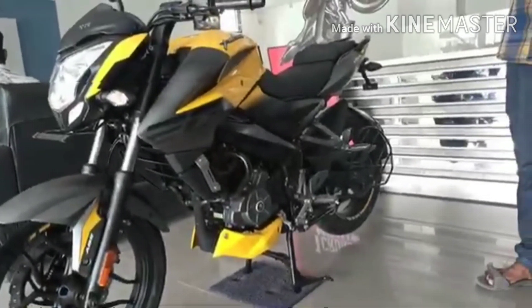The emission standard is BS6 model. The displacement is 200cc, with one spark plug per cylinder. The cooling system is a liquid-cooled system — one of the best options in this 200cc bike.